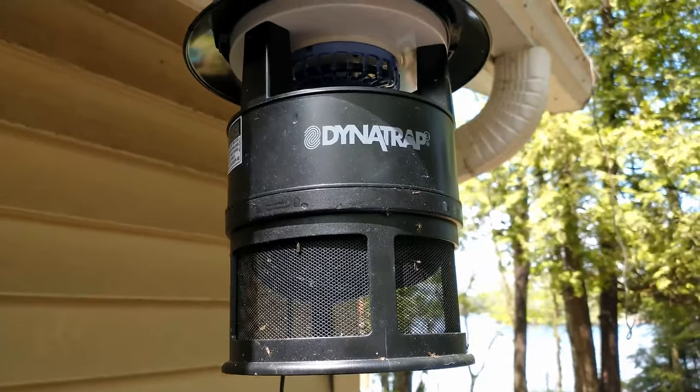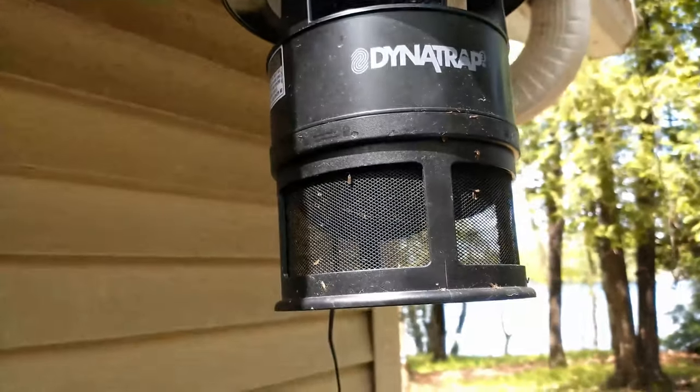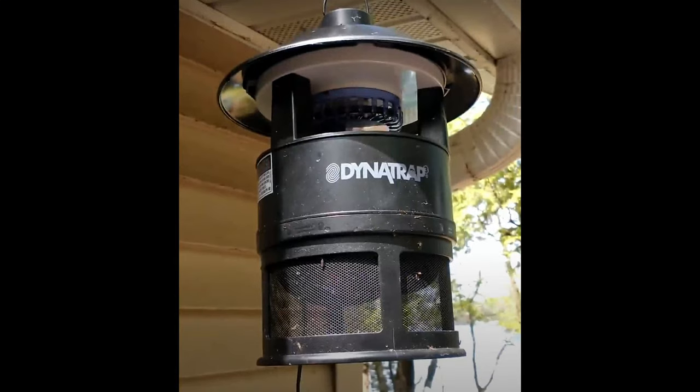Welcome to Northern Ants. I've been using this Dynatrap for about — this is my second season — and it does really well on catching mosquitoes and gnats and things like that. So from an ant keeper standpoint,